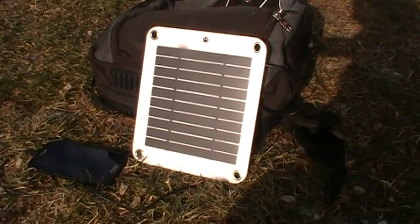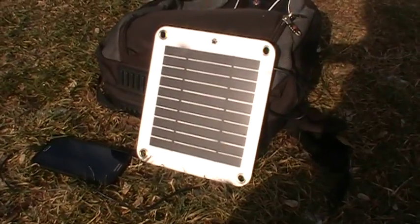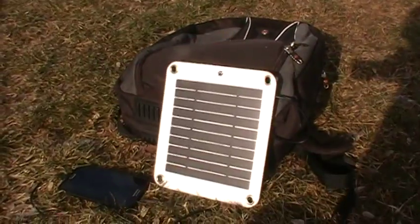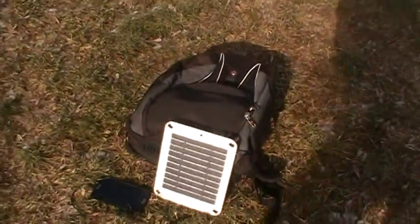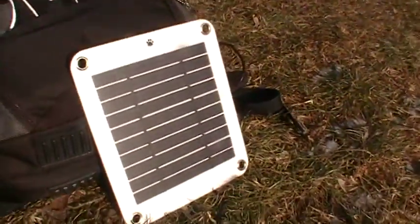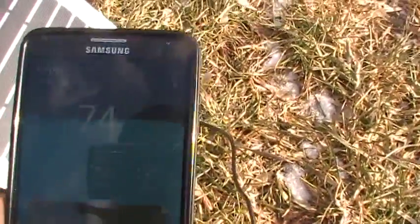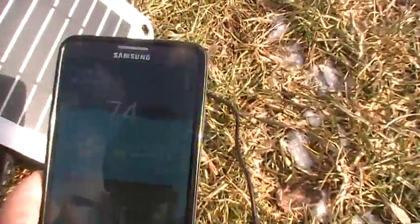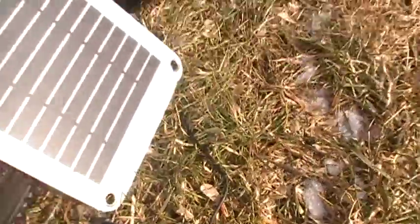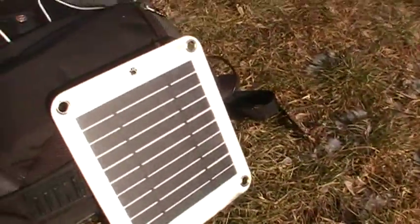I'm preparing for the Pacific Crest Trail and wanted to test it in end-of-January sun in Toronto. It's not a real strong sun — you might think it looks good but it's not. It is charging, but it's a slow charge for this amount of sun.